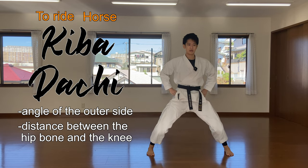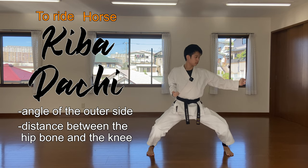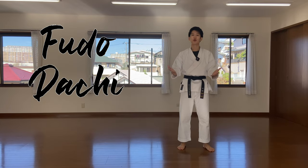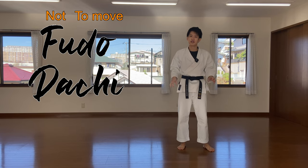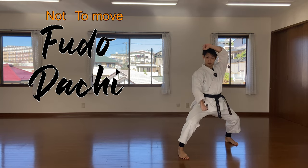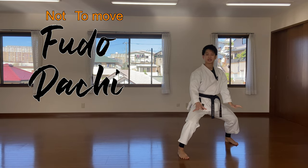Fudo-dachi. Do means to move, so fudo literally means not-moving stance. It's a very rigid, close-to-the-ground stance like you see in Sochin. We are very stable — it's a powerful stance.